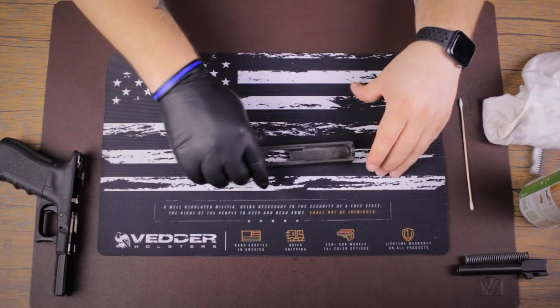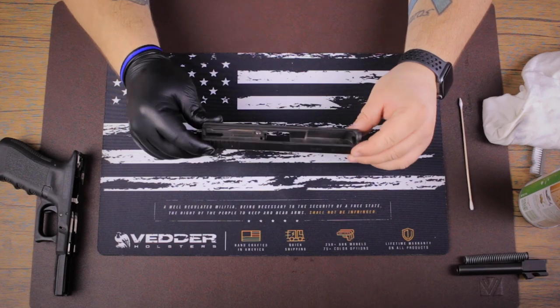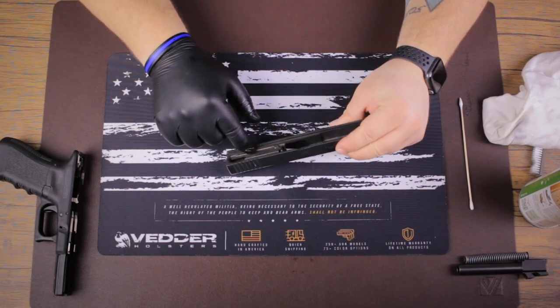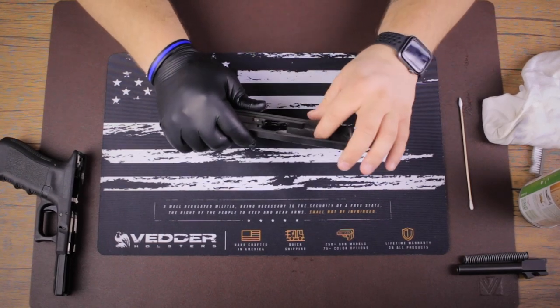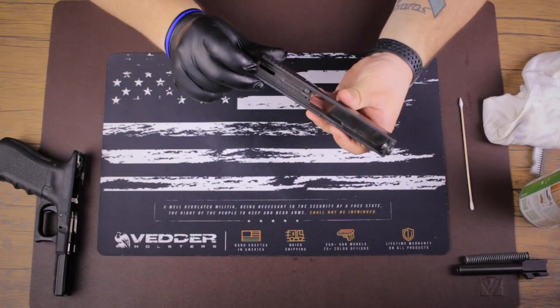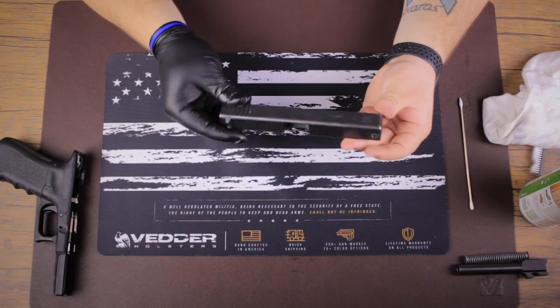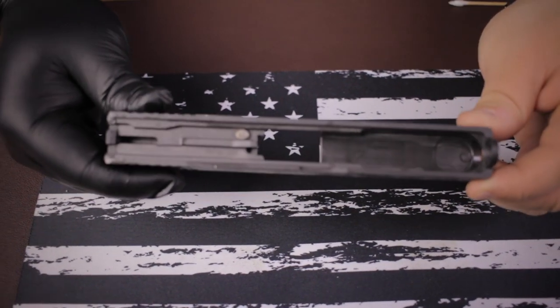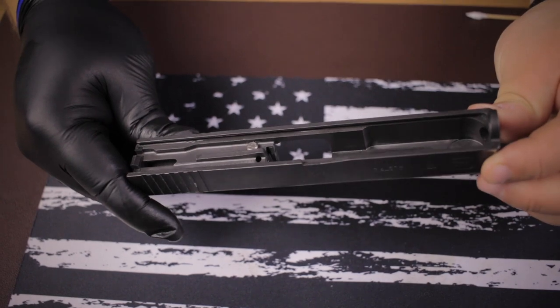So we're going to start. I'm going to inspect the slide, see where places of heavy buildup are, which is usually going to be back and down here, sometimes up here. Inspect the rails to make sure there's no damage or obstruction. Look all around the slide — it looks like there's no damage or anything, it's just dirty. So let's get started.